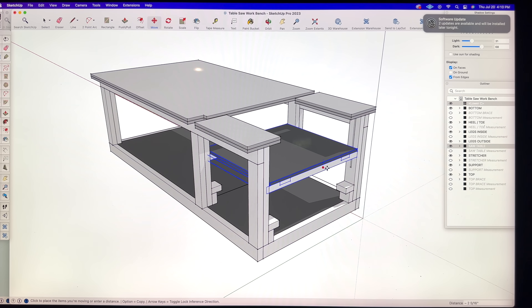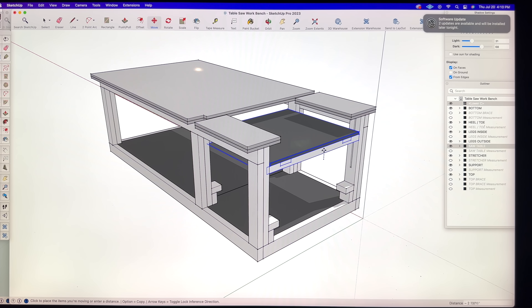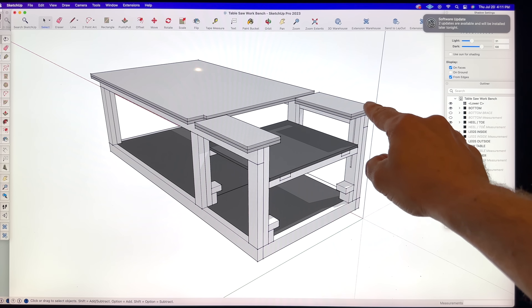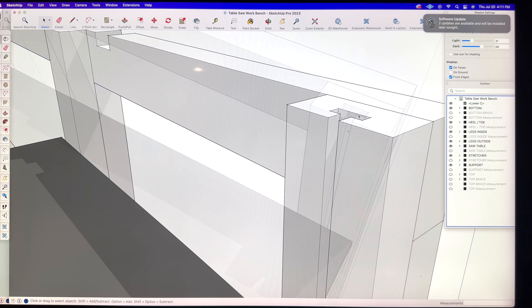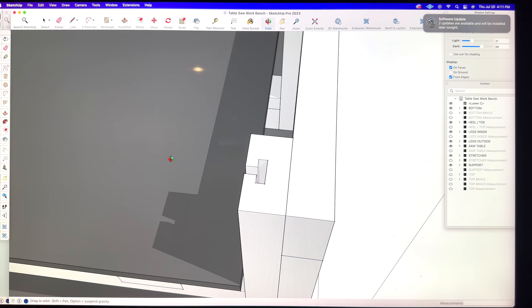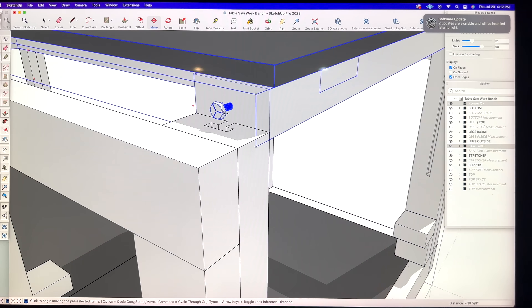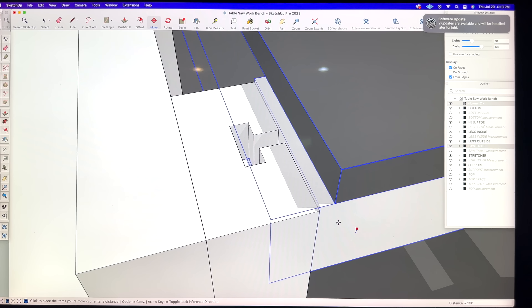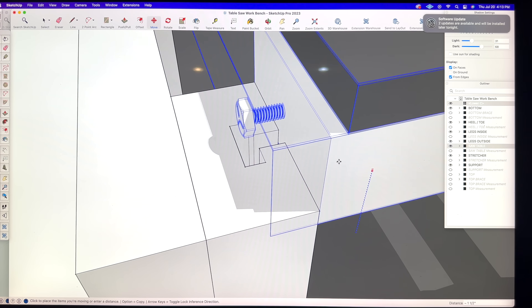There's one downside with the adjustable table height design: it removes lateral support from the two front legs. My idea to overcome this is to route T-channels on the inside of both legs, then install hanger bolts with washers to the table. It should keep things nice and snug — and if you stick around, we'll find out together.